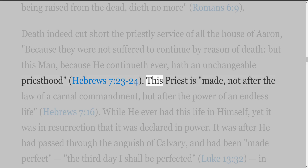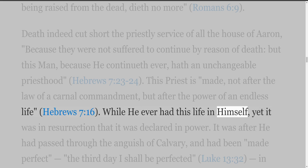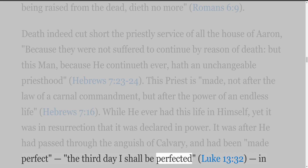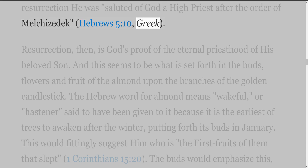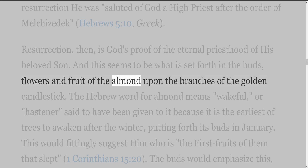This priest is 'made not after the law of a carnal commandment, but after the power of an endless life' (Hebrews 7:16). While he ever had this life in himself, yet it was in resurrection that it was declared in power. It was after he had passed through the anguish of Calvary and had been 'made perfect' — 'the third day I shall be perfected' (Luke 13:32) — that in resurrection he was 'saluted of God a high priest after the order of Melchizedek' (Hebrews 5:10). Resurrection, then, is God's proof of the eternal priesthood of his beloved Son. And this seems to be what is set forth in the buds, flowers and fruit of the almond upon the branches of the golden candlestick.